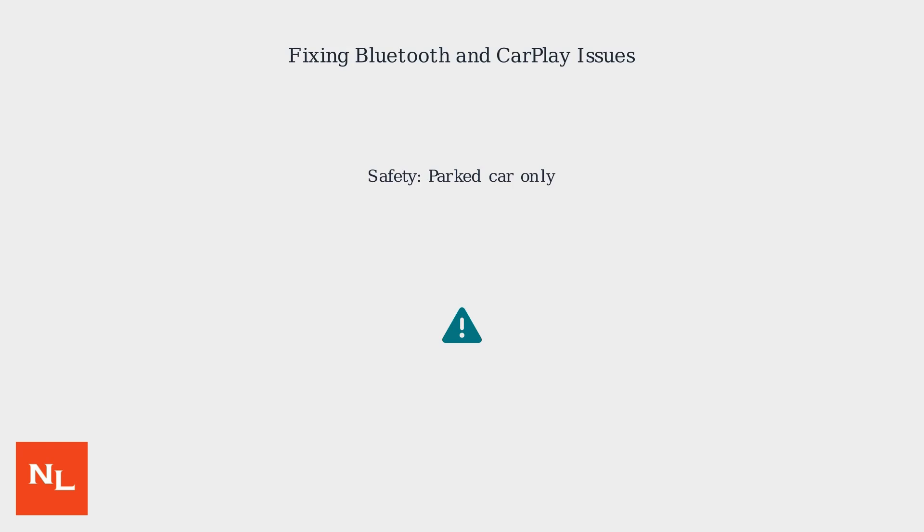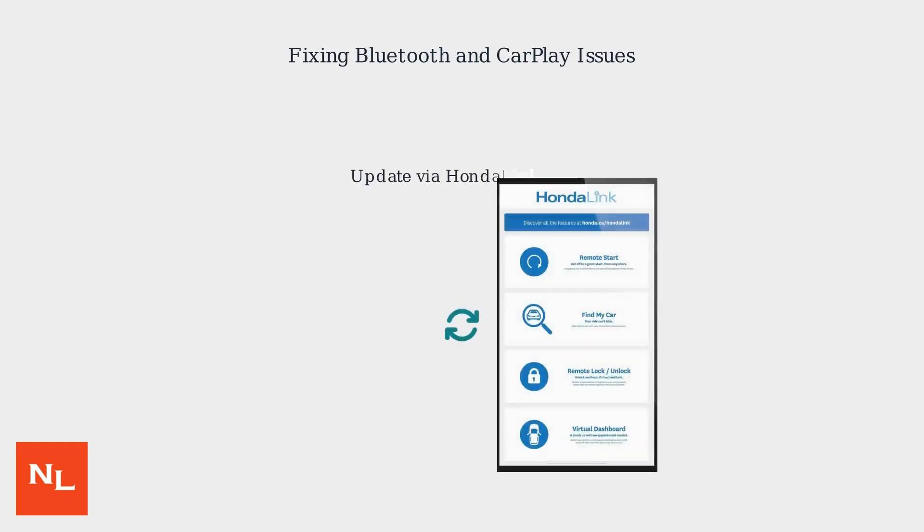Always perform resets when the car is parked for safety, as some features will be temporarily disabled. Keep your system updated through the Honda Link app to prevent issues — many problems are resolved with software patches. As of 2025, Honda is rolling out more OTA updates and predictive resets for an optimal user experience.